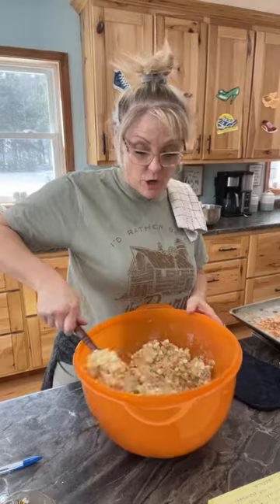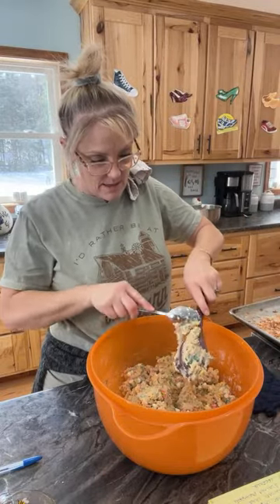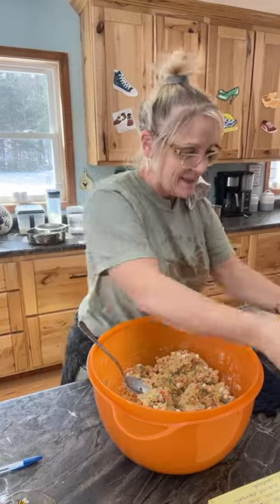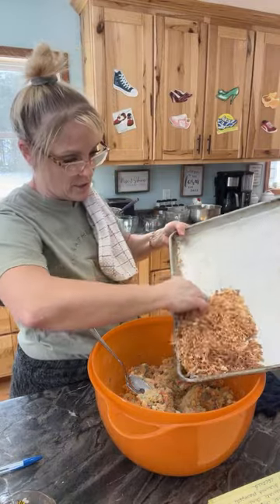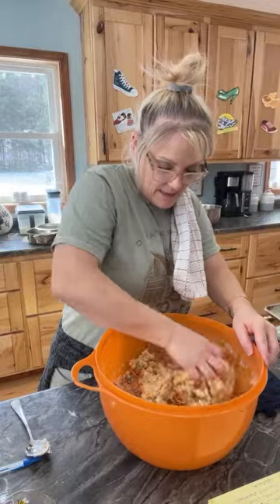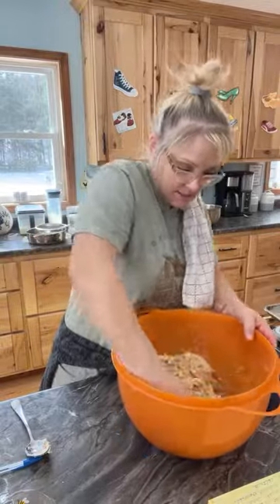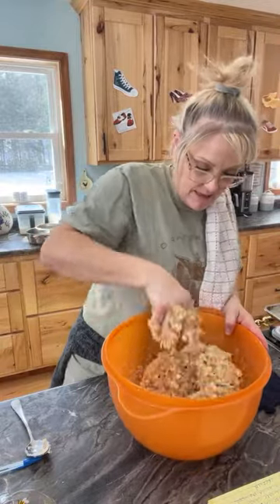I'm glad I added that extra flour because the dough is a little wet, but not too much. Now we're going to fold in the coconut. I'm actually going to use my hand to get the coconut in. These smell so good — oh man. I love it when a recipe works!